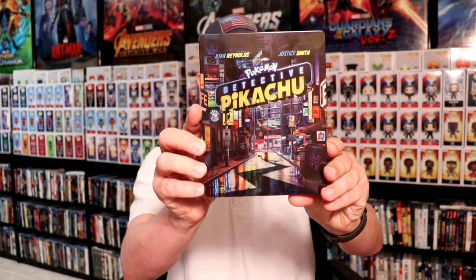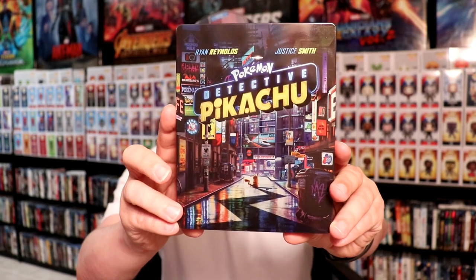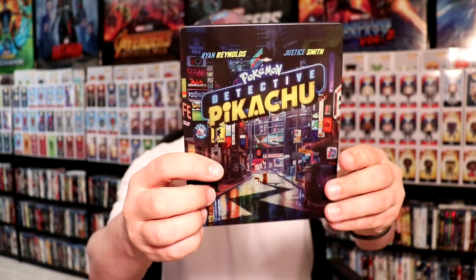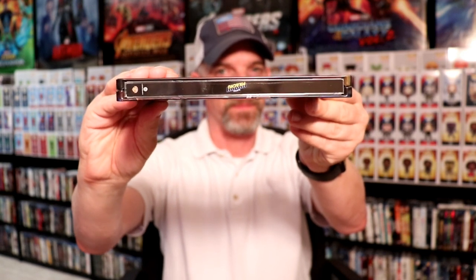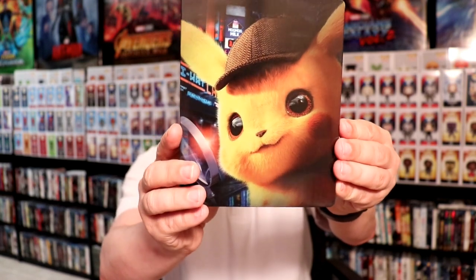And then here is the artwork on the front. Really nice busy design — I really like the way that looks. Very nice title. And as you can see the little Pikachu right there. And then here is the spine. And here's the back artwork. Really nice picture of Pikachu on the back. Very detailed.